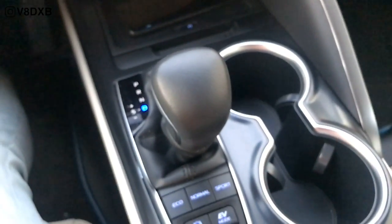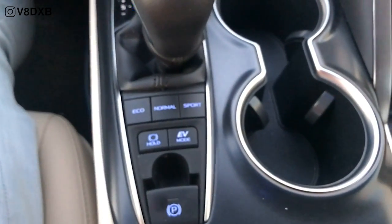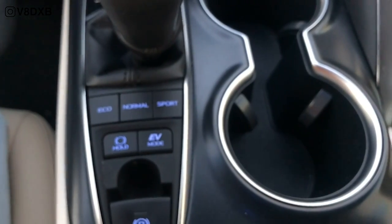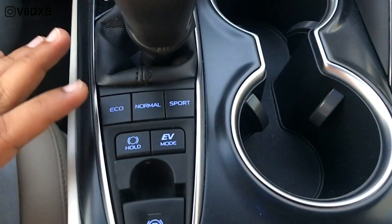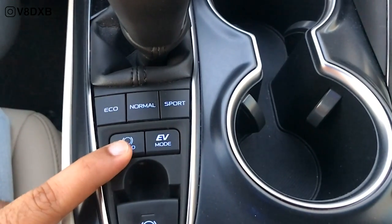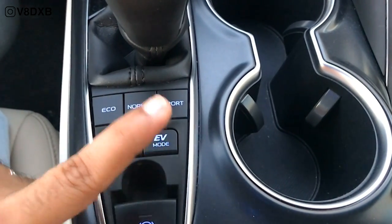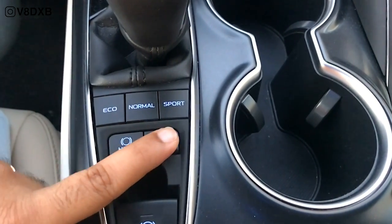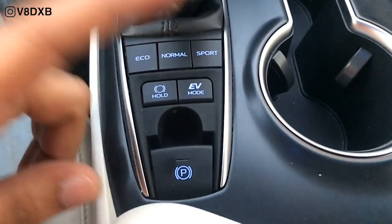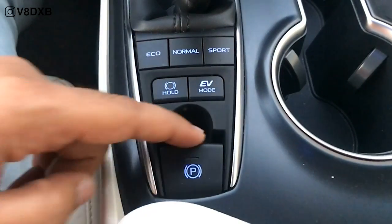You've got the transmission and gear selector over here. You've also got a bunch of buttons: eco, normal and sport driving modes, plus auto brake hold. You also have the EV mode — once your battery is sufficiently charged, you can press this and it goes into full-time EV mode. And you've obviously got an electronic parking brake.